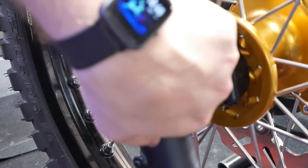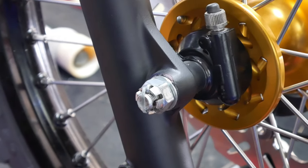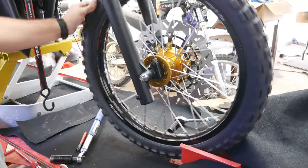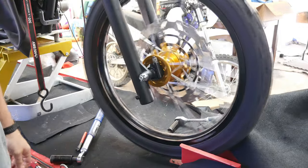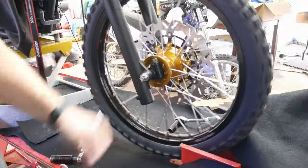Well, that does it for this video. It's nice to see the bike on its own wheels again. Everything's really coming together and I think this bike is going to be something special when I'm done. And as always, thanks for watching and please don't forget to like, comment, and subscribe.